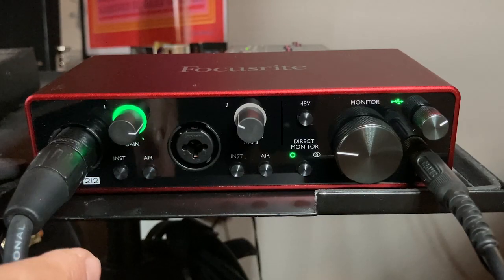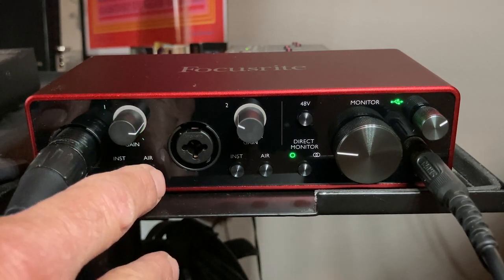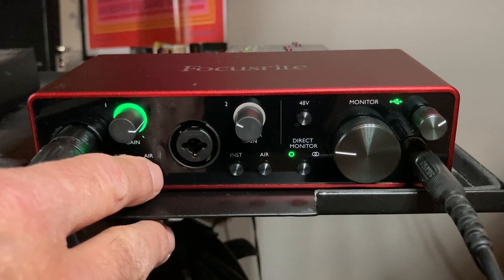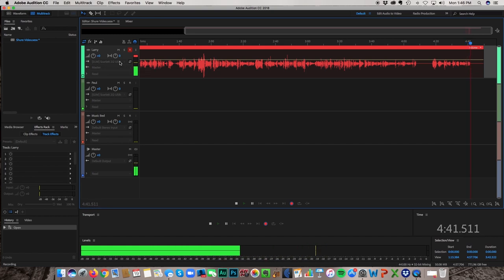We don't need the instrument button since we're plugging in a microphone, but let's check out what it sounds like when I hit the Air button. Talking now without it... and now with it — can you hear a difference? I can definitely tell something is going on. It's a little more open and a little more clear with Air on. In Adobe Audition you can see it pop up in the device list as 'Scarlett 2i2 USB Input 1' in mono — literally that simple, I just selected it and started recording.